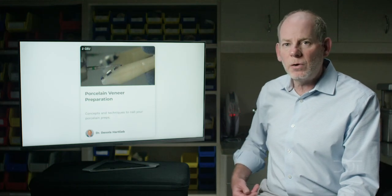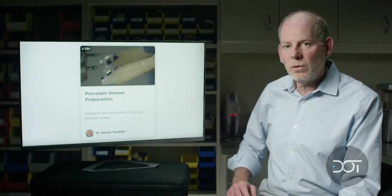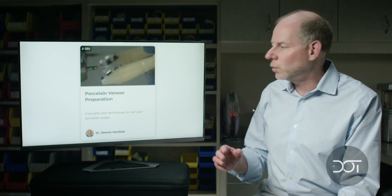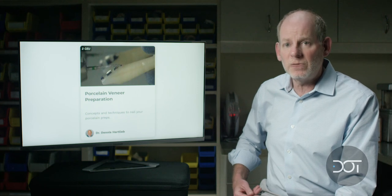We've talked a lot about the anterior porcelain veneer course. If you'd like to find out more about it, it's on our DOT website — just look for the porcelain veneer preparation course. That'll show you how to do anterior veneer preparation step-by-step, much like what you'll be doing for the bicuspids today.